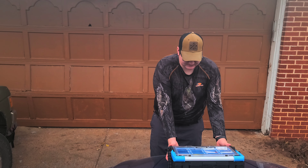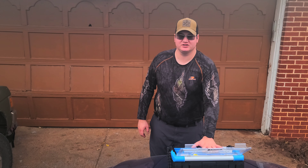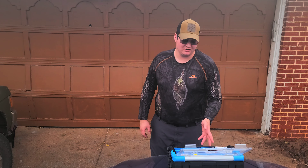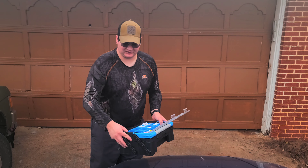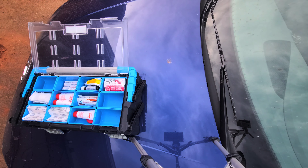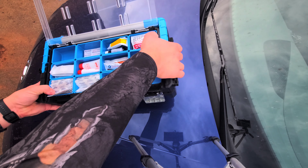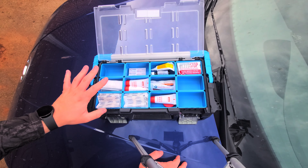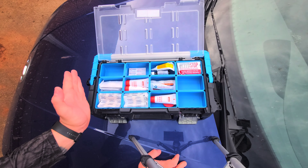I'm going to go ahead and open it up. This does have two spots to place things — it's got a top section and a bigger bottom section. I'm going to start with the top section. Let me move you all a little closer so we can actually see a little bit better. Okay, I hope y'all can see everything okay. We have opened up the top section here and we're going to start from down here and work our way across.